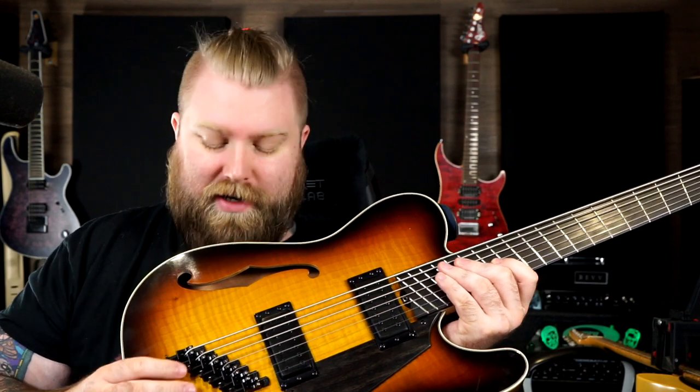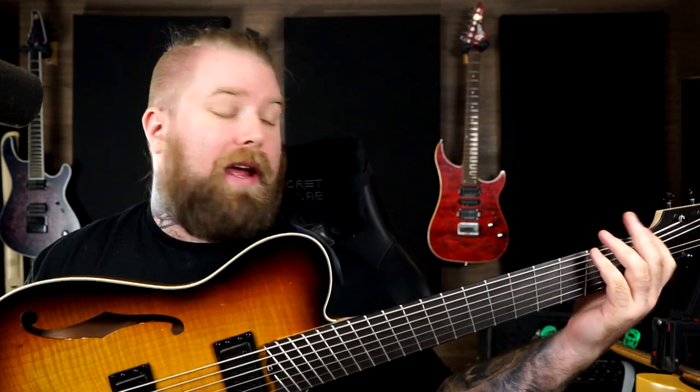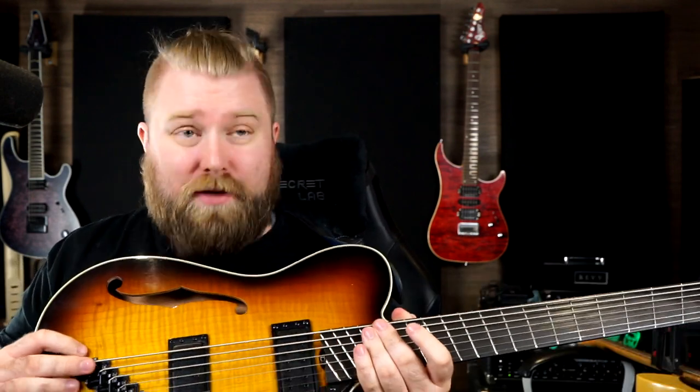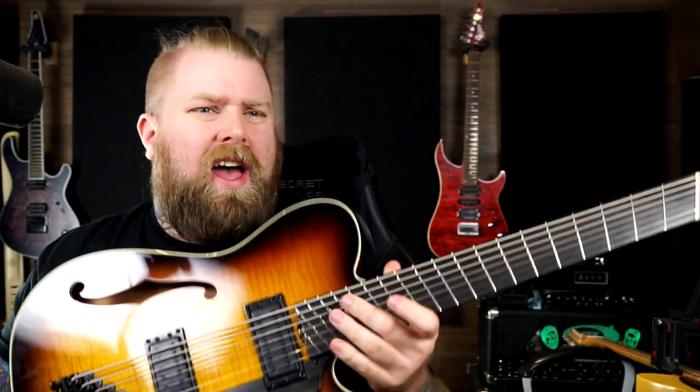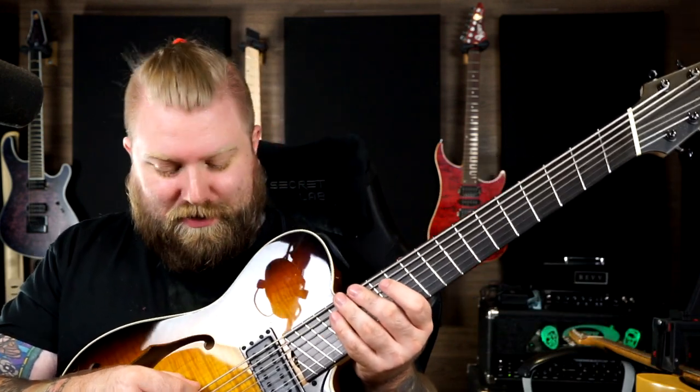If you look at the bridge here with the strings offset as much as this, and the same up at the top, the scale length on that lowest string is much, much longer than the scale length on the top string. I believe it's 29 inches on the bottom going up to 25.5 on the top — a huge scale difference. And of course that's for good reason, as you could hear in the intro. The result is that the low string on this seven string guitar is tuned down to a G, and it really sounds and feels like a bass guitar string, which is absolutely incredible.